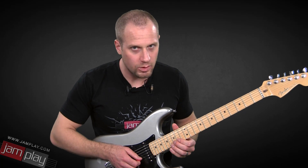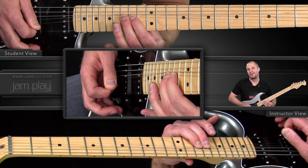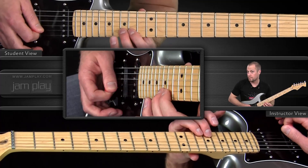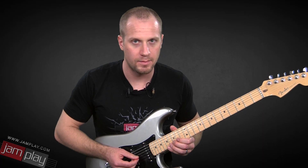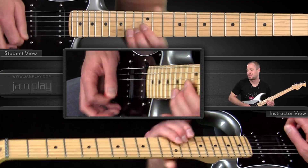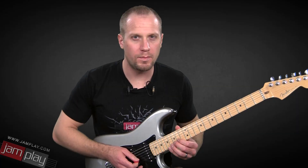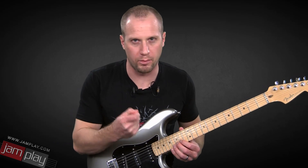Now, we continue along these same notes in the Mixolydian mode with that next phrase. It's very important here that we do pick everything, because we want to get a little bit more percussive. Here you have a little bit of leeway as far as how much you pick — it's about the accents. Here, you want to pick everything because you want it to be sounding more percussive. You want it to be a little bit more abrupt.